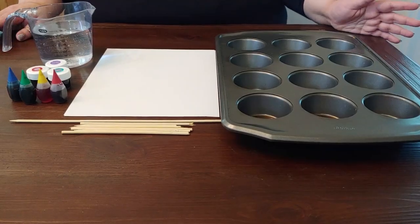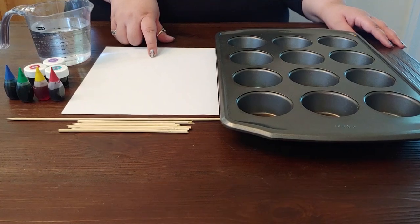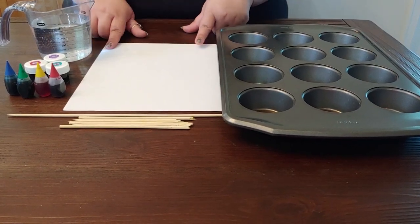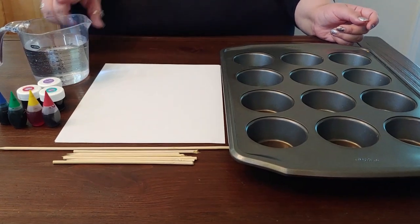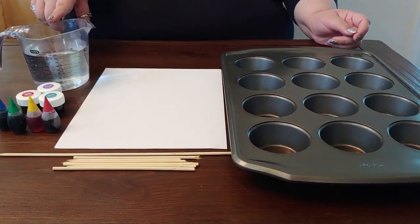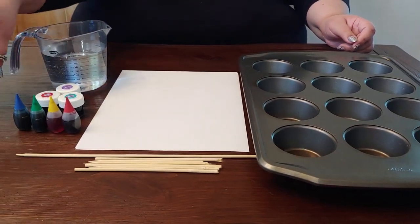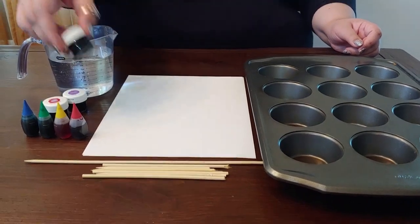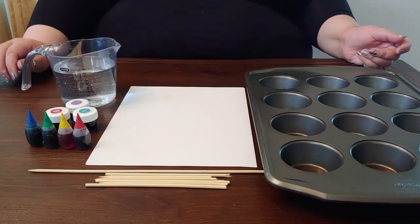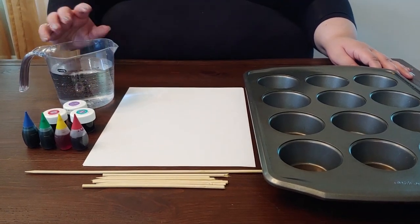You only need a few things for this project. The first thing you're going to need is blank paper — this is just regular white printer paper. You're also going to need some water, just from the tap. You're going to need some food coloring — just your regular grocery store food color, but pretty much anything will work. These are gel food colors; you could use fabric coloring, anything that you can dilute in water.